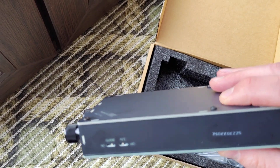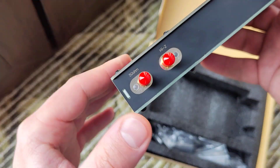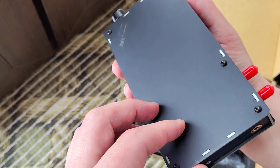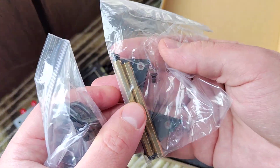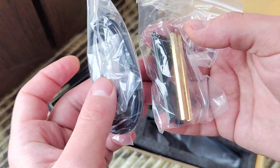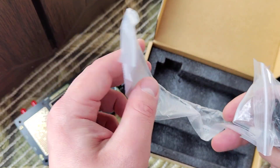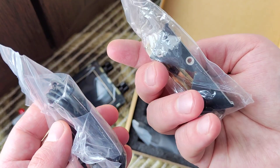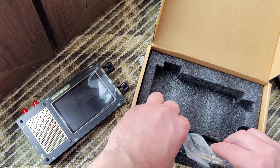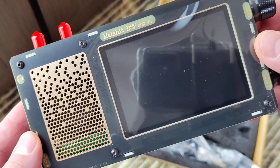Let's check what we have here. Type-C here. If you are interested in those devices, in the description I will have a link where you can buy it on AliExpress. I ordered it at a price of about $175.